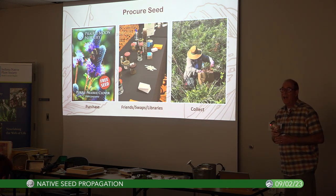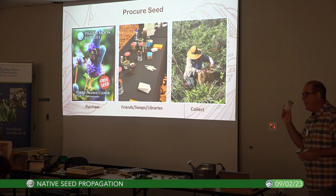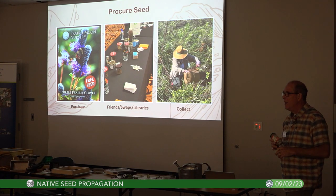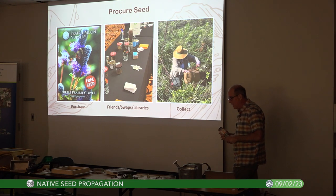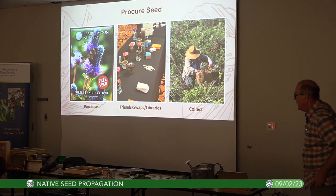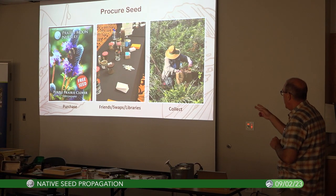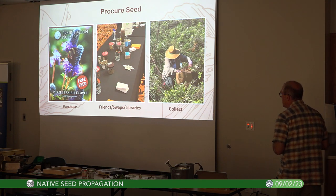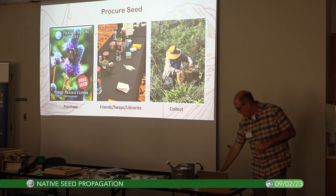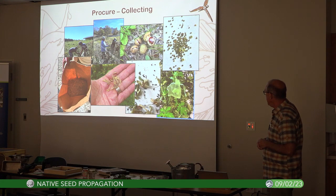The convention is October 28th. If you participate in the seed swap, these are the kinds of jars and containers we'd like the seeds to be in — that gets you first opportunity to check out the seeds. Last year we had 70 species and over 120 people contributed. It's right here in Bloomington. Today I'm going to primarily be talking about collecting, since we're in the height of collection season.